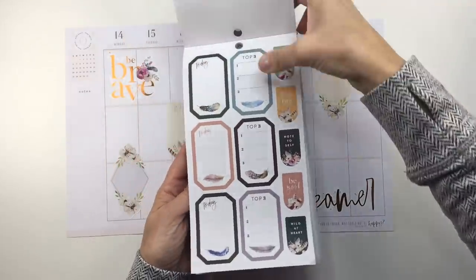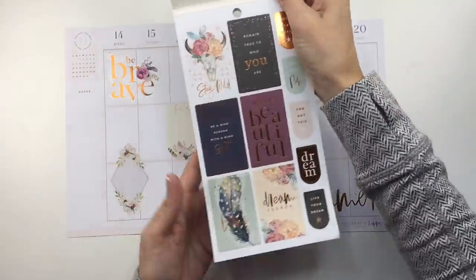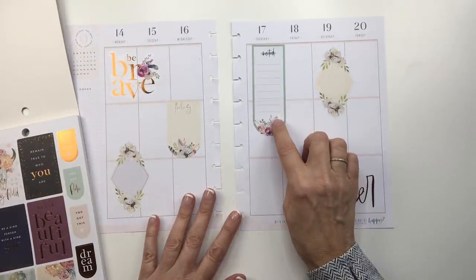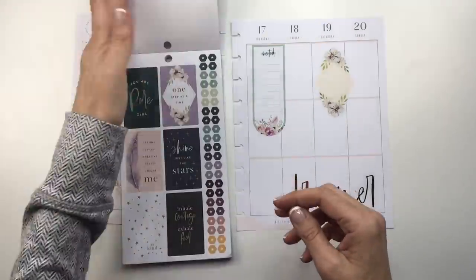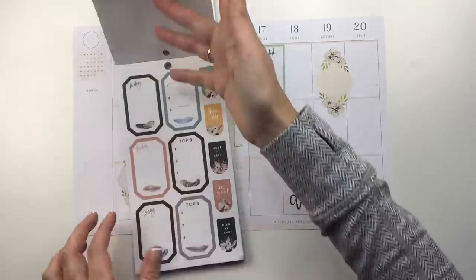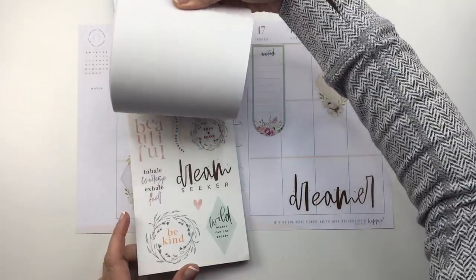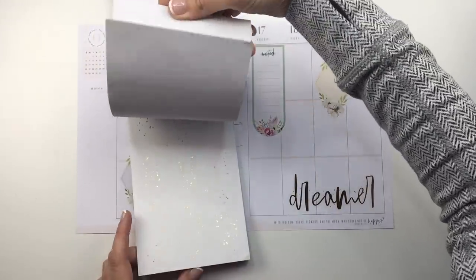I saw this Top Three sticker, but I think it's not really matching this whole theme, so I'm going to hold off on that. I thought maybe I would use one of these — I do really like this Brave sticker, but I already used Be Brave. So that's not going to work; I don't want to have the same message twice. These have like a dreamy vibe, obviously — the Dream Seeker — but they're pretty cool. They're not really my usual style, but I think they're pretty cool.